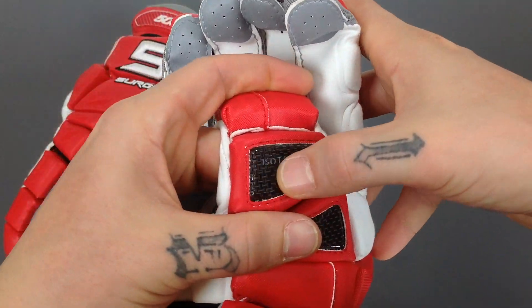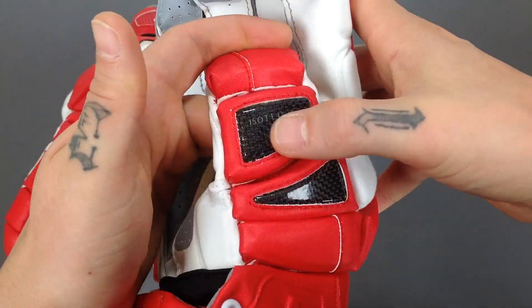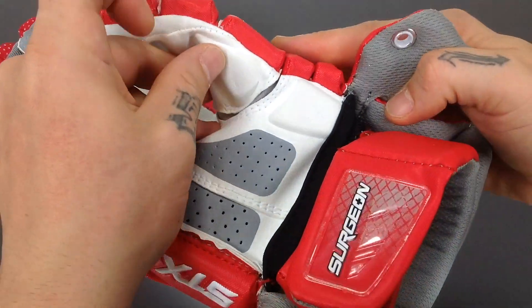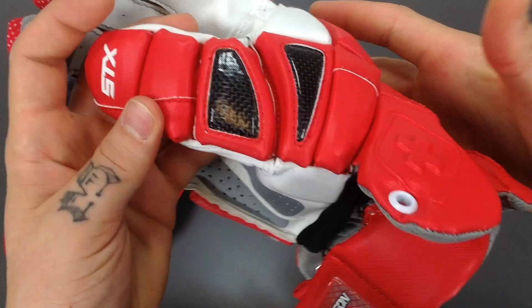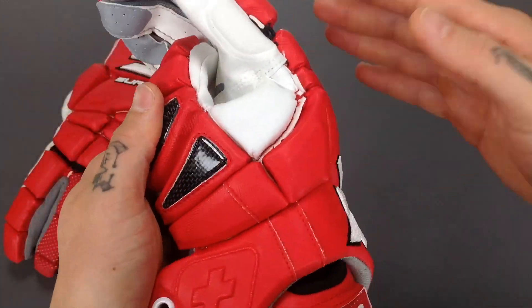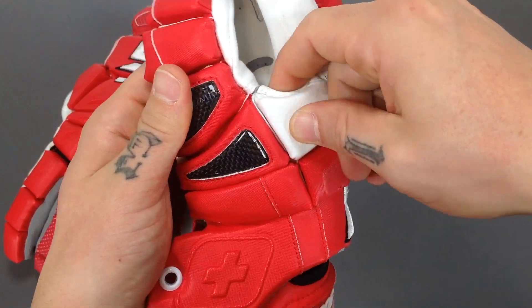You're also going to notice these carbon fiber reinforced blocks here, along with a compression pad at the base of the thumb. There are two more on the underside, providing a lot of next-level protection when one-handed cradling and taking those checks. You're going to have plenty of protection.